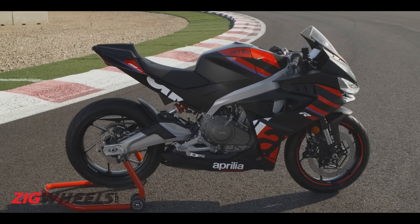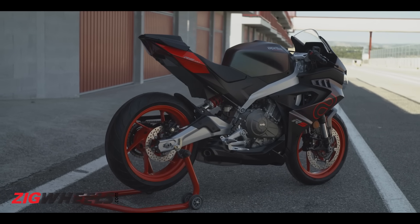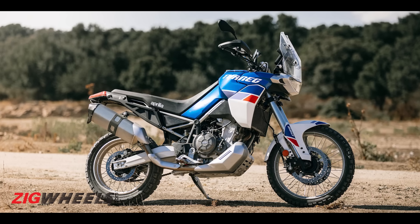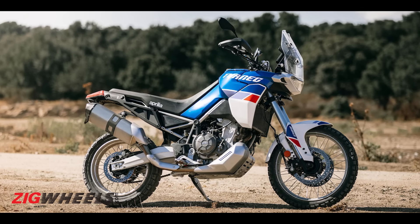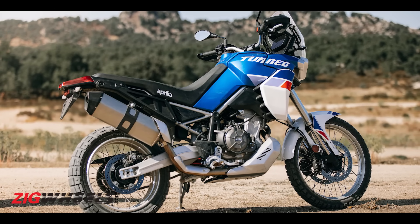Aprilia is not going to restrict the 457cc engine platform to just the RS. Now, remember the bolt-on subframe? That will allow Aprilia engineers to create new genres and package those motorcycles rather well. So we can definitely expect a Tuono 457. But the bike I'm eagerly looking forward to is perhaps the Tuareg 457 — just imagine a twin-cylinder 457cc with this much power and performance in an adventure touring format. That is surely going to be kick-ass, though that's somewhere a couple of years down the line.